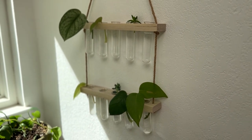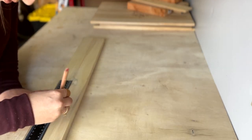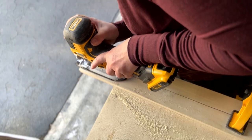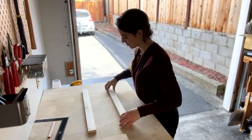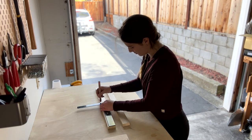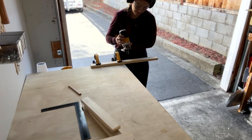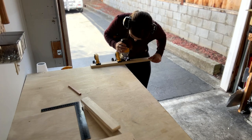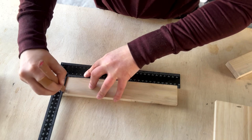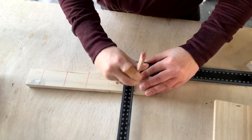For this first project I will be making a hanging plant propagator. I started with some scrap board of poplar that I had and I cut it in half lengthwise, then cut those pieces in half. I took the two best pieces and marked where I would be drilling holes for little glass vials I had sitting around, making sure they'd be spaced out.